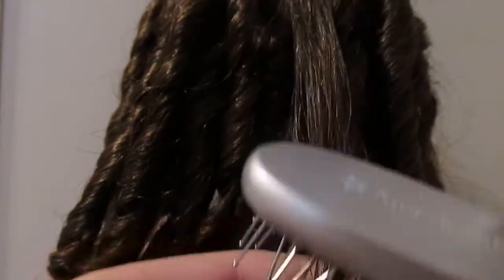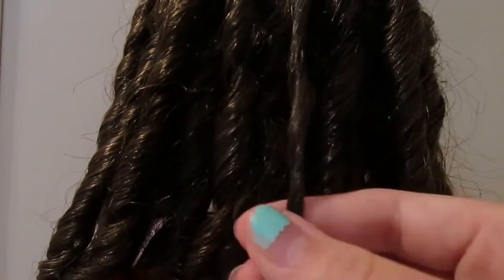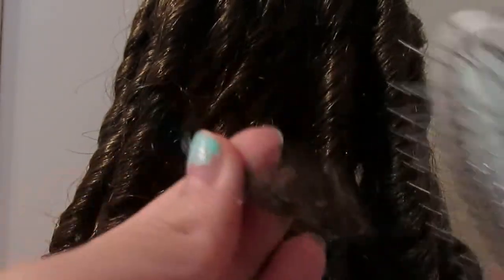You're just going to brush your curl very gently. Then you're going to curl it back up and brush the end of the curl so the curl will stay in place.